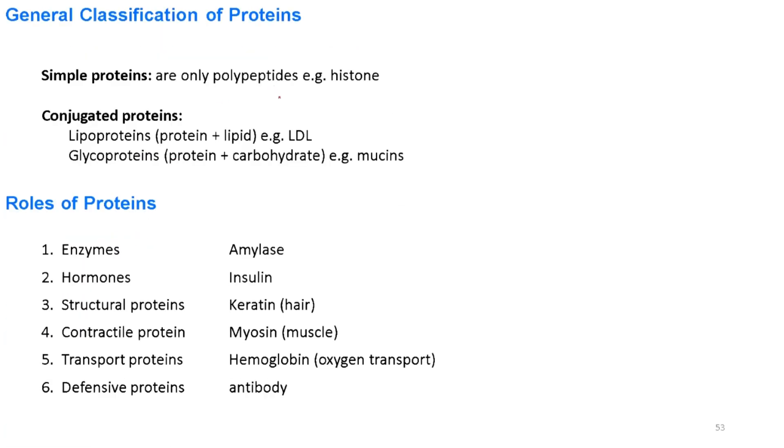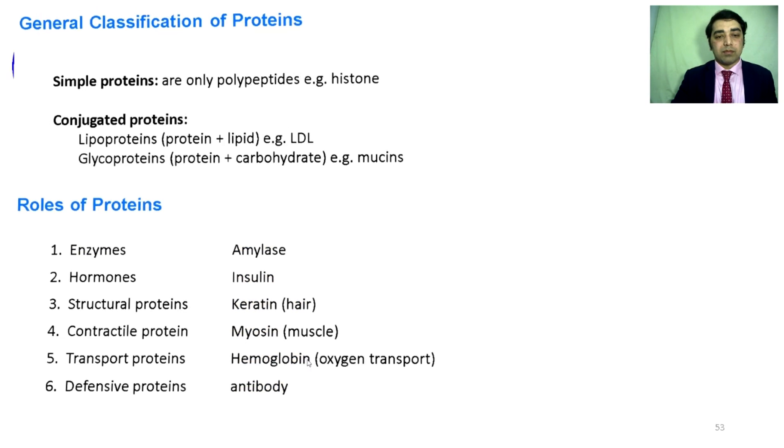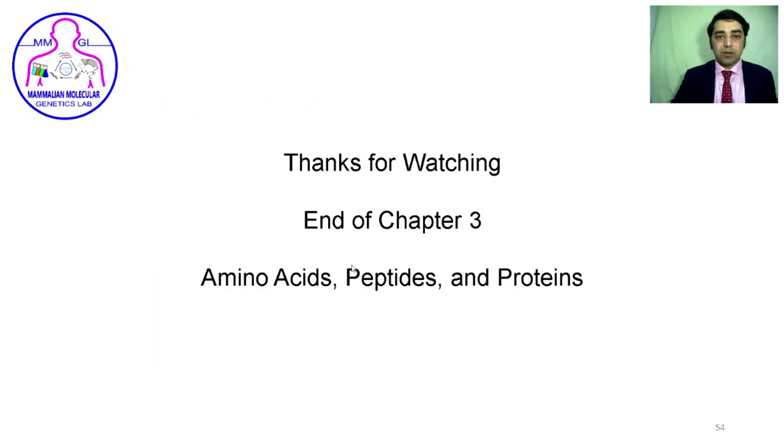In general classification of proteins: simple proteins contain only polypeptide chains — histones are an example. Lipoproteins have lipids conjugated to them, such as LDL. Mucins are a class of glycoproteins. Proteins are also classified by function: enzymes like amylases, hormones like insulin, structural proteins like keratin, contractile proteins like myosin, transport proteins like hemoglobin, and defensive proteins like antibodies.